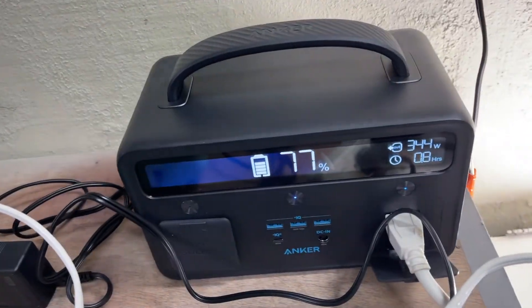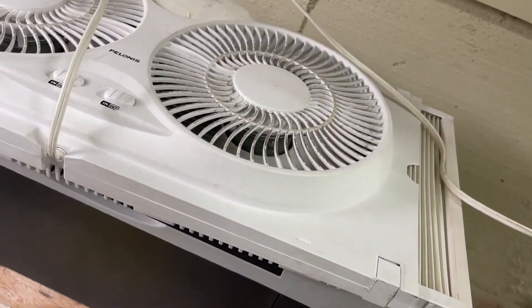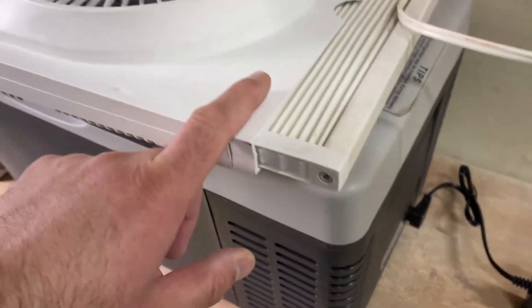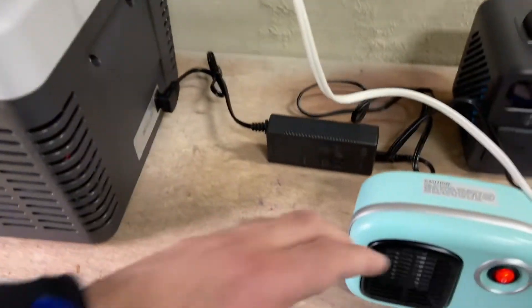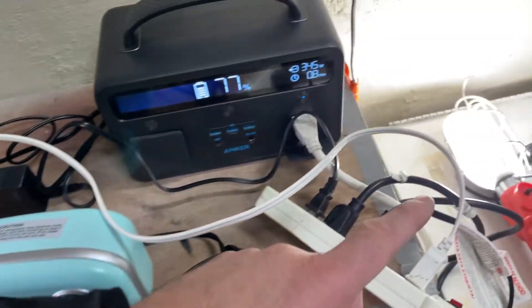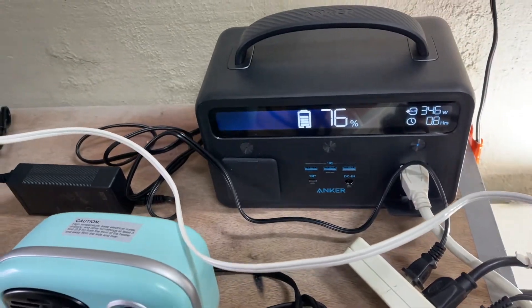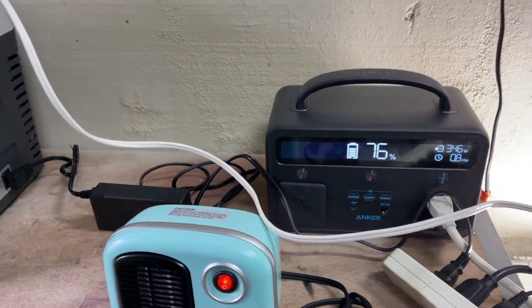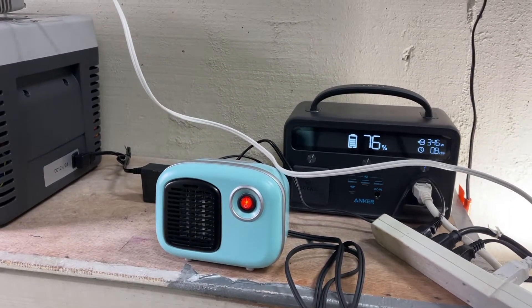I added more load — a fan, refrigerator, light bulb, and heater — reaching 345 watts total. The unit is rated at 300 watts but successfully ran the higher load. This is impressive; it ran fine, though it will run for a shorter time than expected, but it does run.